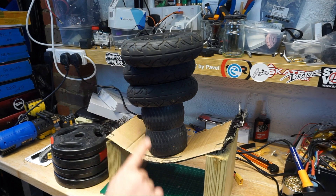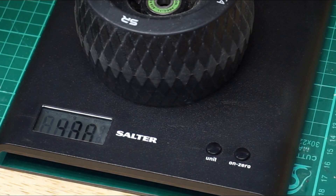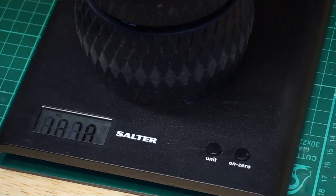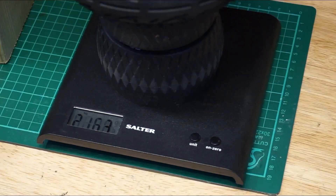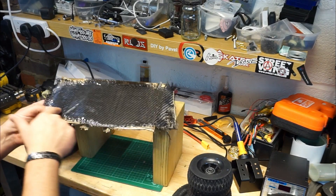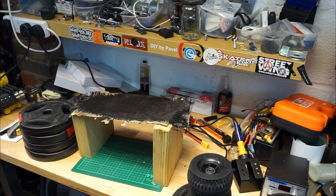So a piece of cardboard treated with a single layer of carbon fiber underneath. Out of curiosity, let's see how much weight that actually is. One rough stuff wheel: 488 grams. Two rough stuff wheels: 970 grams. And we had two Evolve wheels on top of that cardboard — that's two kilos 163 grams. Not bad. Now let's move the treated part to the top and do exactly the same test.